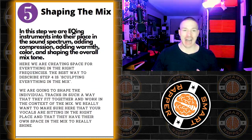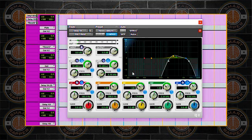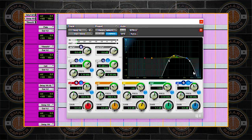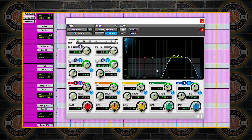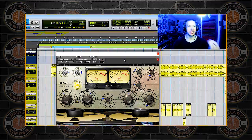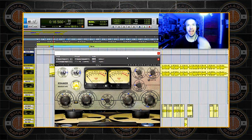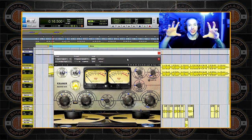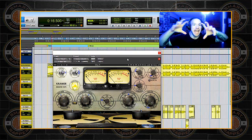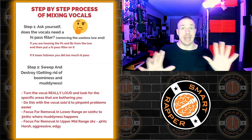Step five: we start shaping the mix. This is where we start EQing things, making every single track shine — the vocal perfectly EQ'd, adding effects, adding warmth, adding color. You start adding all of these things that shape the overall mixed tone. On top of already sounding full and amazing, now you're really detailing it, shaping how everything mixes together. Your song is really put together now.